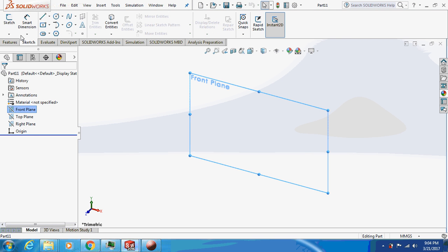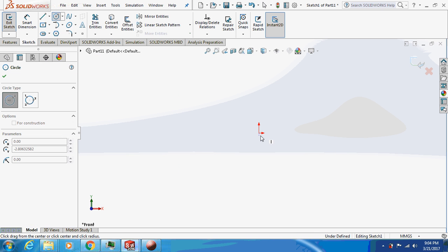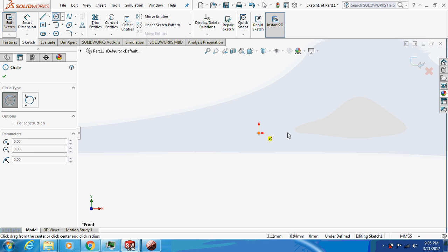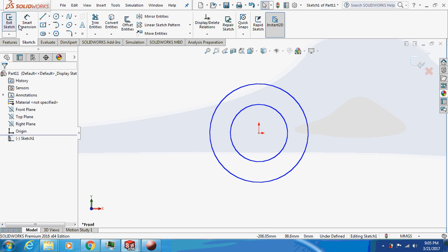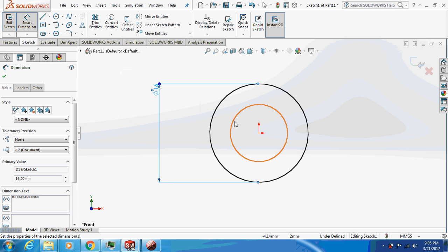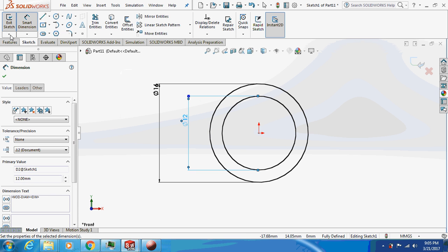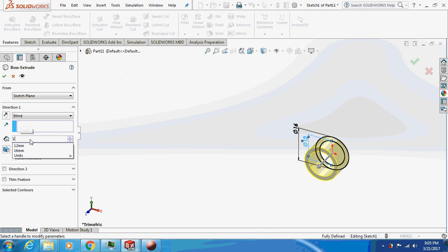I'll begin with the easiest part first — I'll draw the pipes. Make two concentric circles: the outer being 16 mm diameter and the inner being 12 mm. Now just extrude this by 1600 mm.